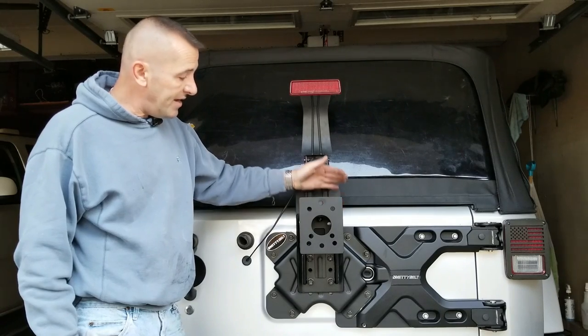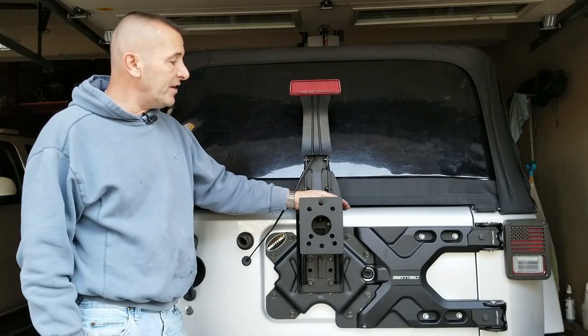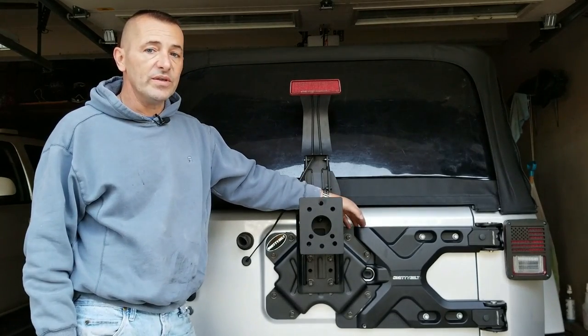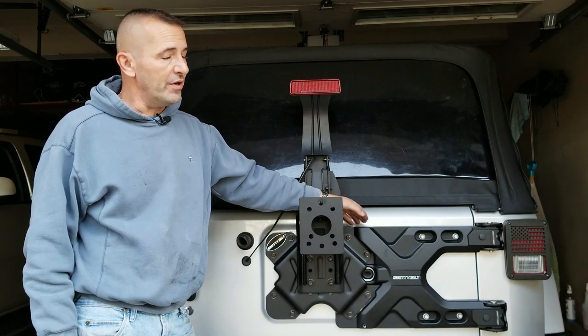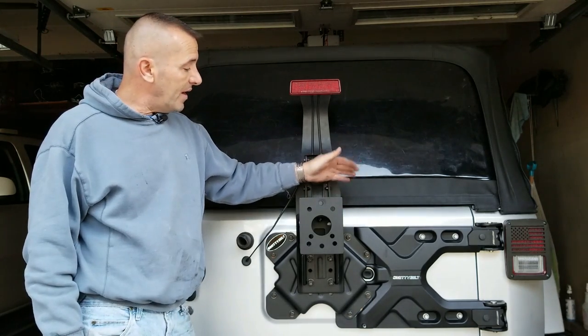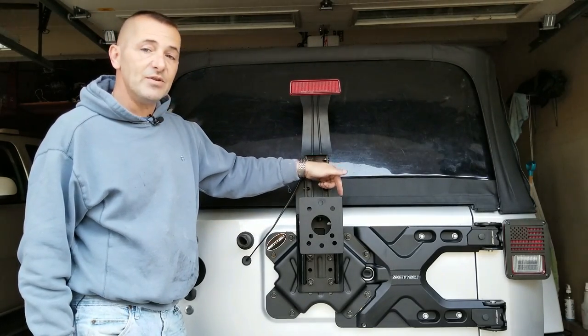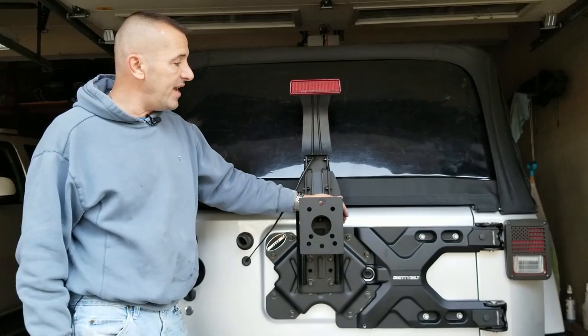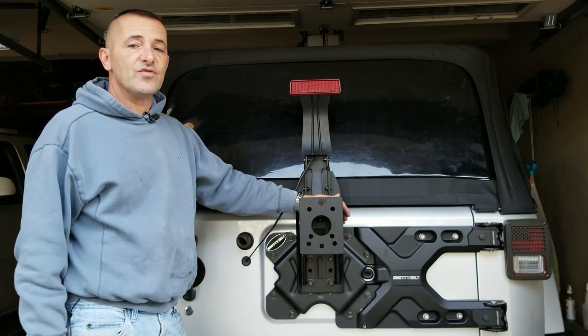This was not a bad job — anybody could do it. You definitely need help to hold the hinge while you're putting it on; that's a two-man job or you're going to really struggle. I'll leave a link below if you want to look into it. I went with the Smittybilt — it seemed to be middle of the road price and seemed to be the easiest to install. As always, thanks for watching.